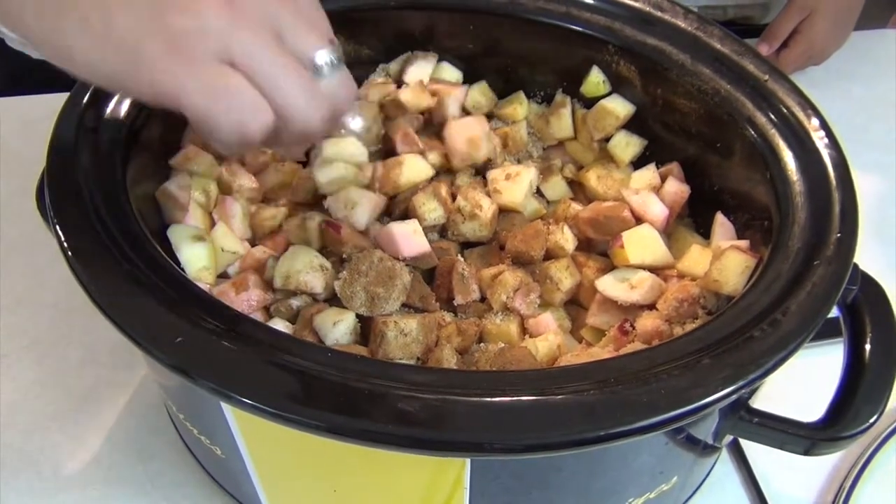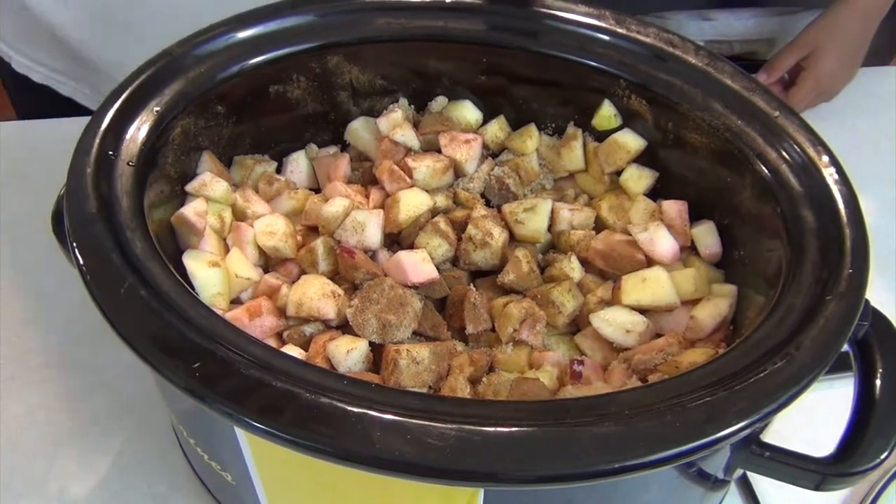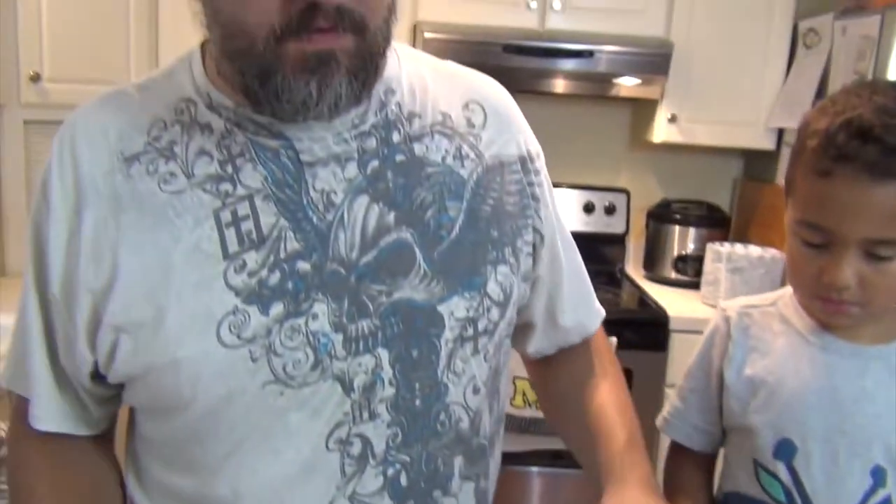That's it — six hours on low, or you can let it go the full eight if you want, if you're going off to work. When we come back, we'll see what it looks like once it's cooked down, and it will be a nice delicious applesauce. See you then.